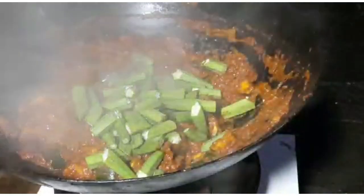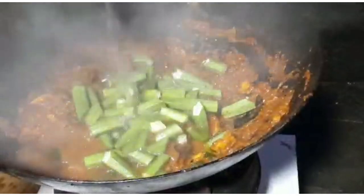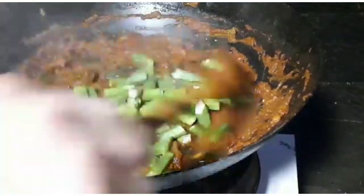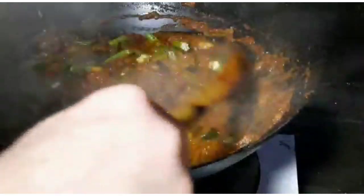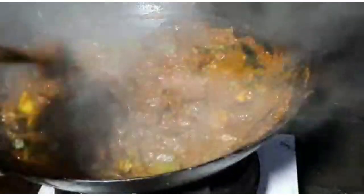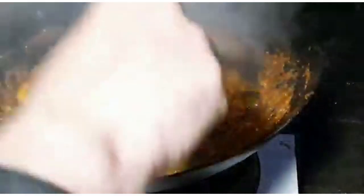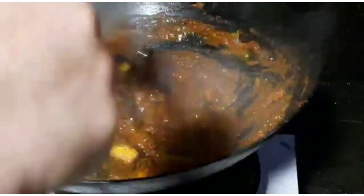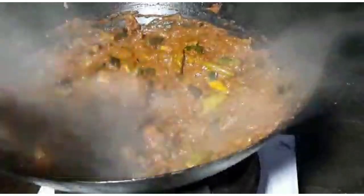Next, the nicely chopped okra — bindi — going in, and we're going to add a little bit more water. Okra goes in last because with this quantity in a pan like this it takes around six minutes to cook, and it'll help thicken the sauce up as well. A lot of people don't like okra because they say it's slimy; personally it doesn't bother me, it's one of my favourite vegetables. That's exactly why they put it in gumbo in the deep South of the United States — it really thickens everything up.